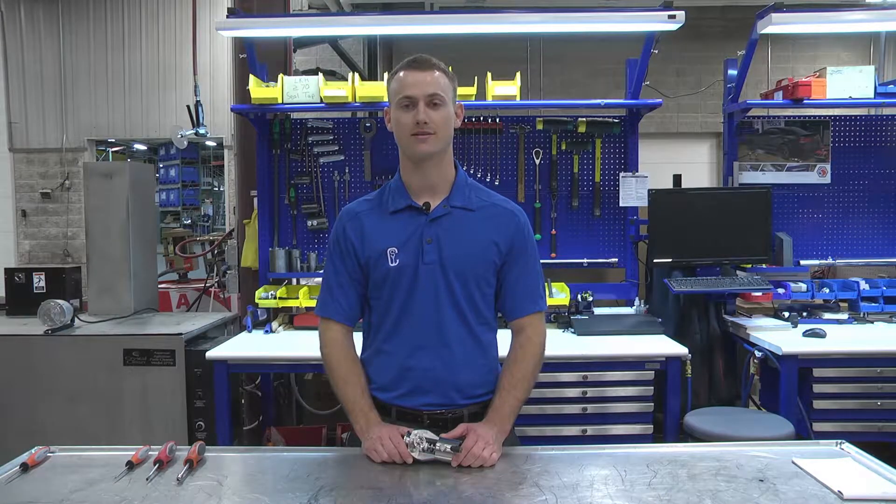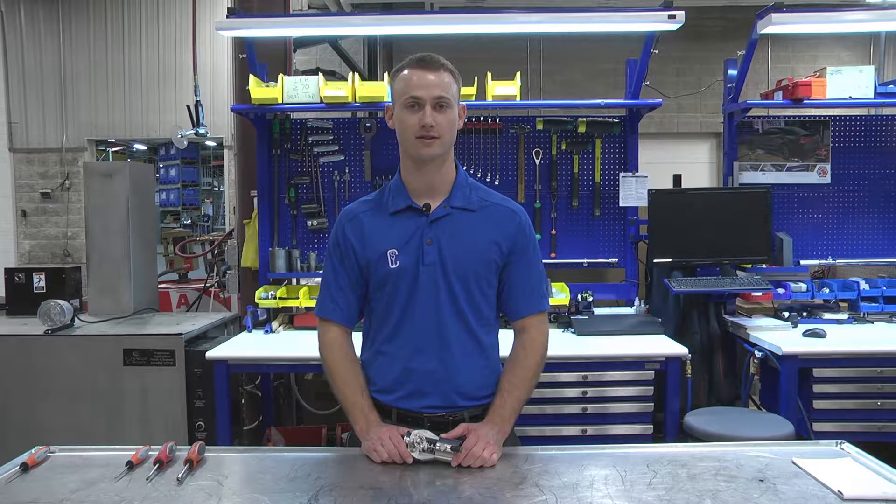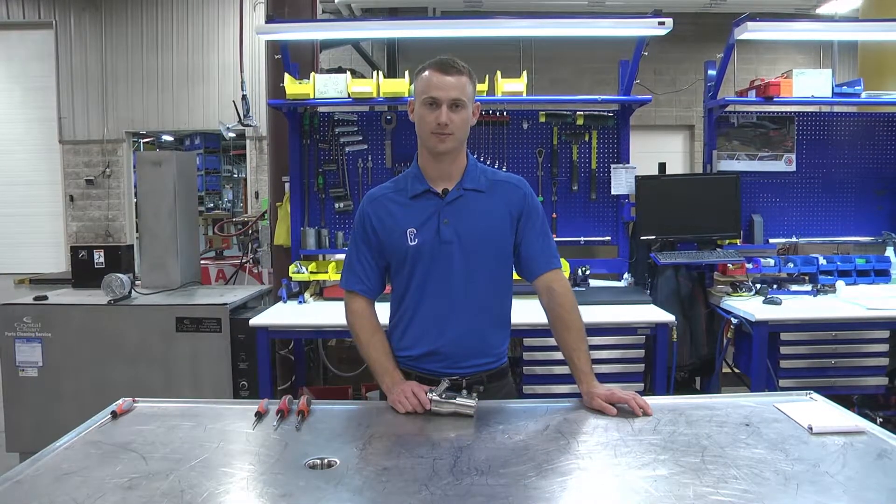Hello and welcome. This is CSI's how-to video on the disassembly, servicing, and reassembly of the TruClean air blow check valve. Let's get into the servicing of this part.